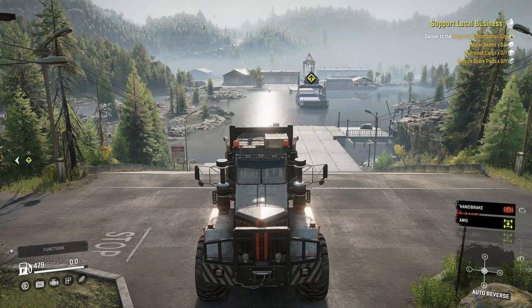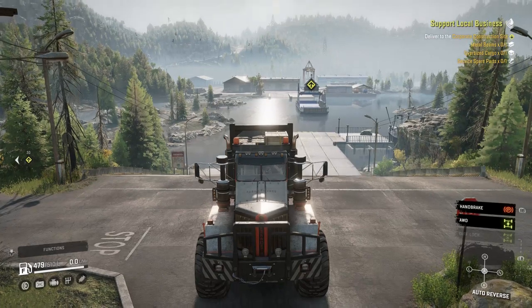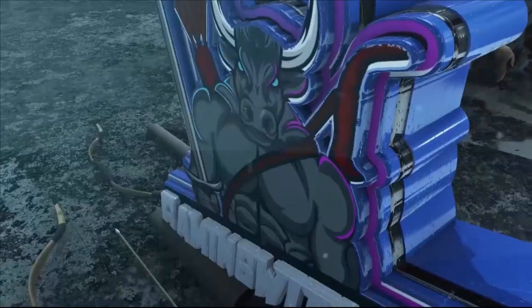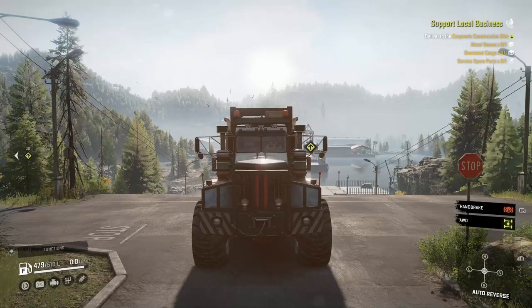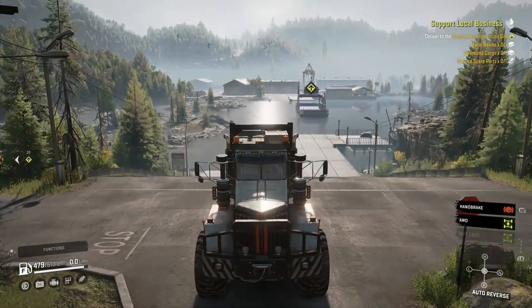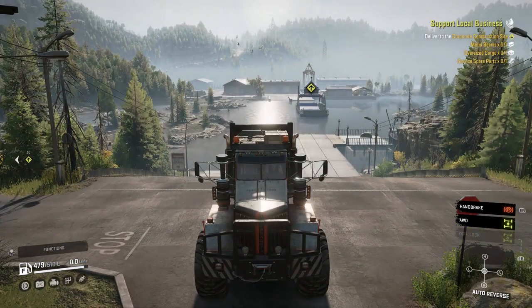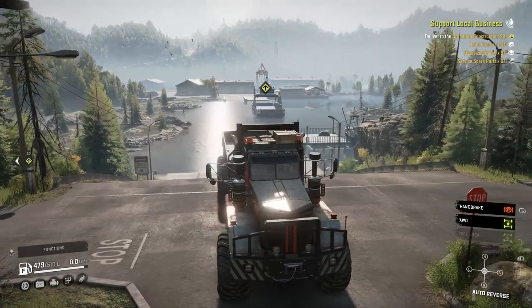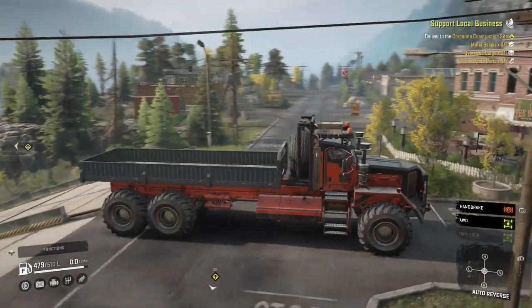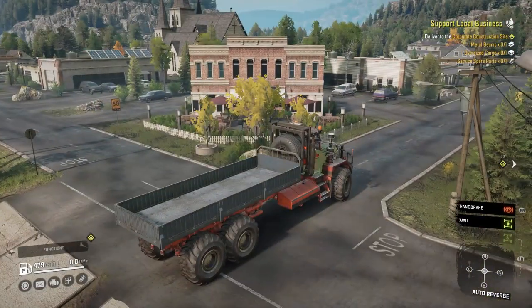Hey guys and welcome back to my YouTube channel. In this video we are going to be doing the Support Local Business contract. I thought this just looked really cool right here. I don't know why this angle just... I think the truck looks awesome just how it is with the orange and black. But anyways let's get into it.